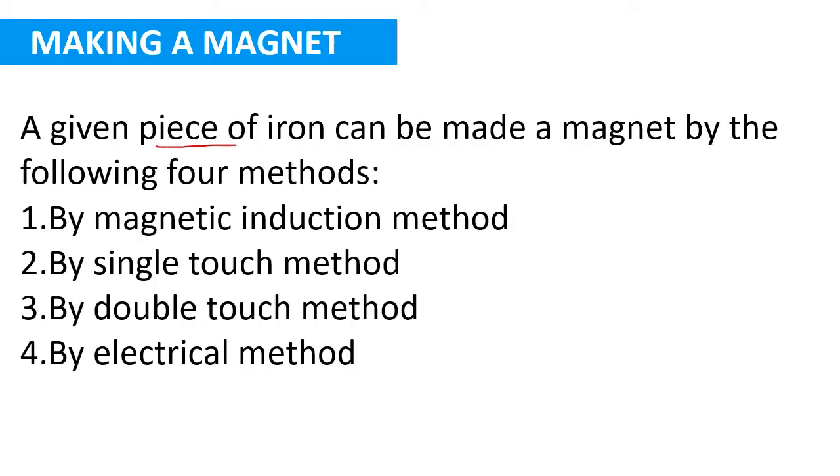A piece of iron can be made a magnet by using the following four methods: by magnetic induction method, by single touch method, by double touch method, and by electrical method.